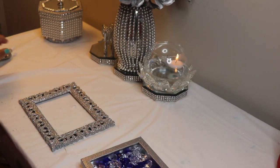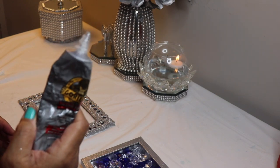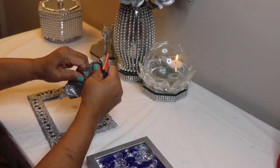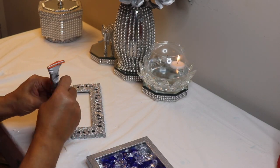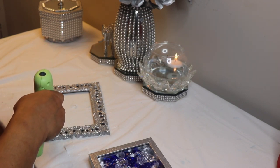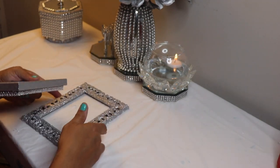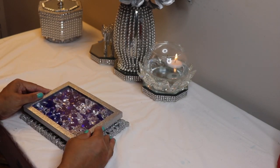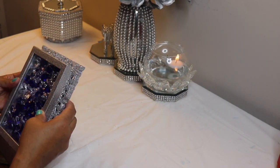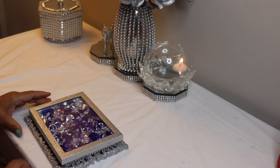I'm using Gorilla Glue for a permanent hold and hot glue for an immediate hold. When I put the box on top of the frame, I moved really fast to make sure it was perfectly centered before the hot glue set up. Press the box down on top of the frame to make sure both pieces have a really good connection.